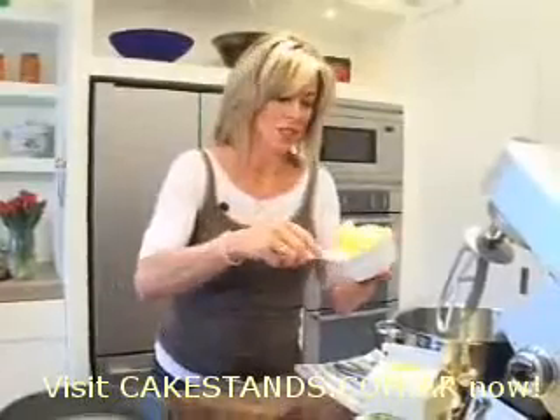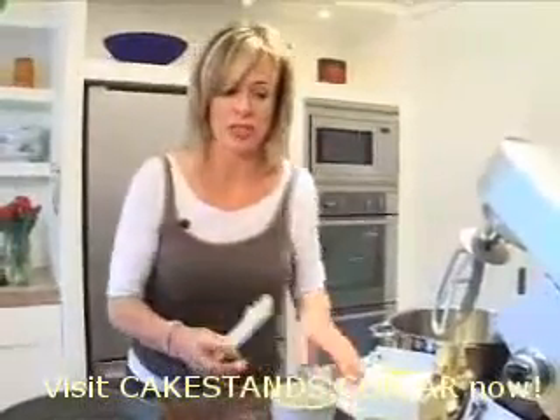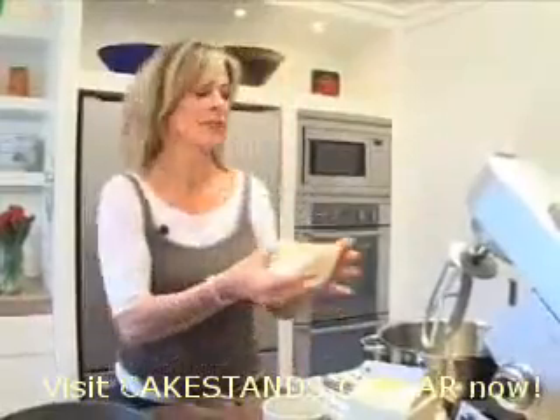Start with the butter softened, not melted. And be really sure to measure everything carefully. Unlike other kinds of cooking, baking is pure chemistry.